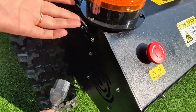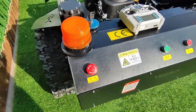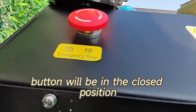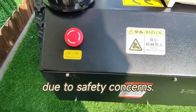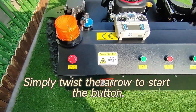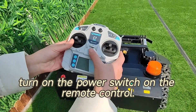Here's the charging port — plug it in and let it charge up. When you receive the machine, the emergency stop button will be in the closed position due to safety concerns. Simply twist the arrow to start the button.